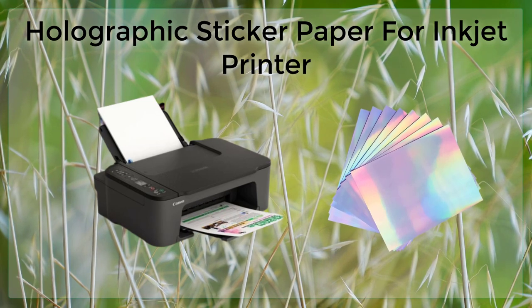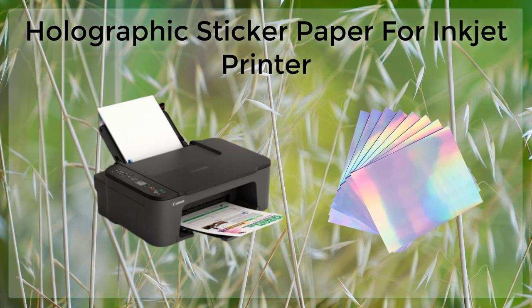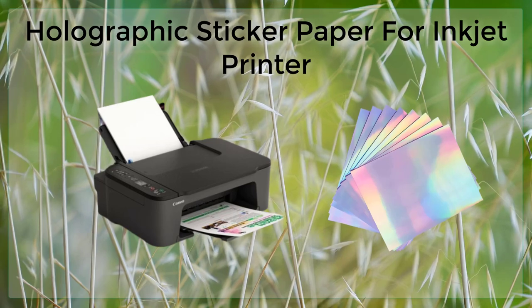When it comes to printing on holographic sticker paper, it is important to use high-quality inkjet ink and to use the appropriate print settings.